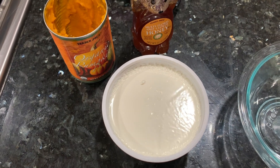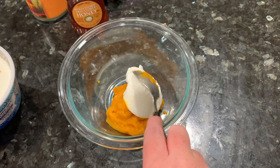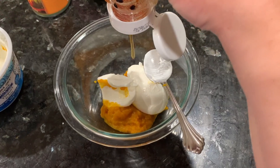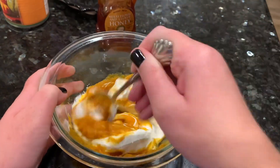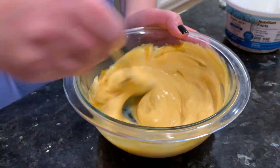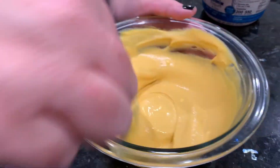I wanted something for dry, frizzy hair. So the pumpkin is for the dryness, the Greek yogurt is for the frizziness, and then every hair mask I saw had some honey in it, so I put some of that in there as well. I got to tell you, I did not want to put this in my hair, but spoiler alert, I really enjoyed the benefits of it. I really feel like it helped my hair be less frizzy and just more smooth.